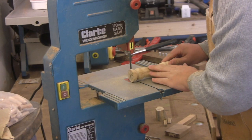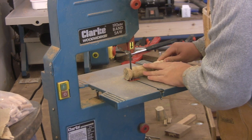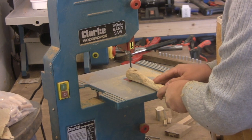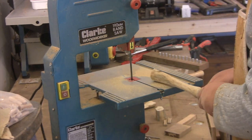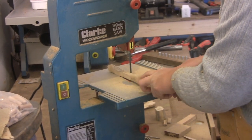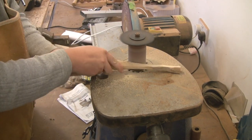I then took it to the bandsaw to take off the end — which of course went by with no surprises at all, except that one. Then I cut down the blade of the wand to the shape I had drawn earlier. Is it called the blade? Comment below what you think that end bit of a wand is called — I'm going to stick with blade.